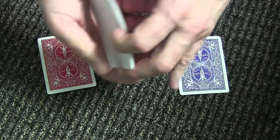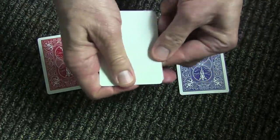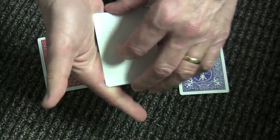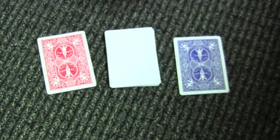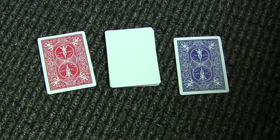Now I go to the middle just like that, go chinka chinka, and I have one, two, three, four blank cards. One more time to the middle, turn it over, and once again I have one, two, three, four blank cards. That's it. I'll see you next time.